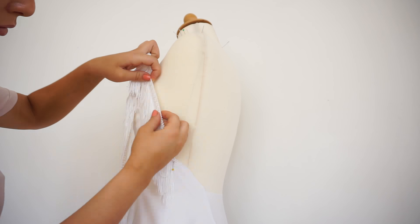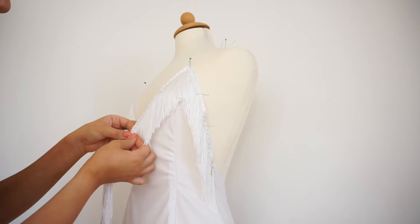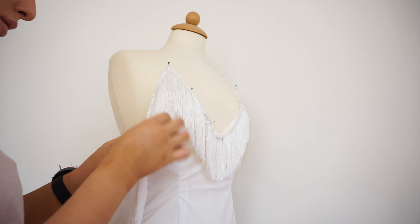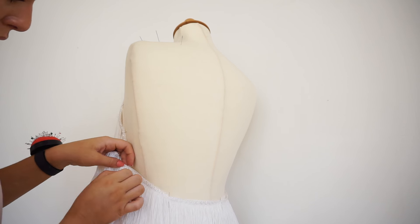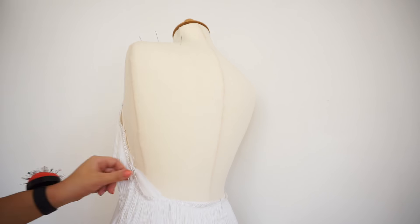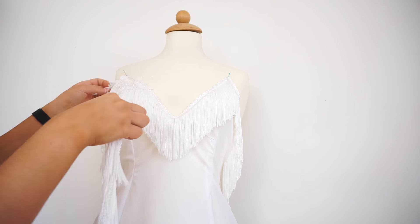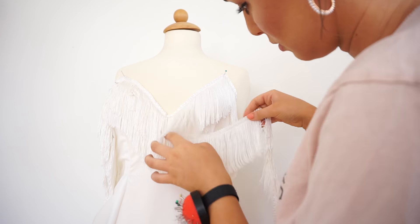I marked my fringe line and went all around the edges of the top, then cut the fringe and sewed it on. For the rest of the fringes — about nine meters — I placed them following the line of the first layer and went all the way around and around the dress until I had no more fringes left.